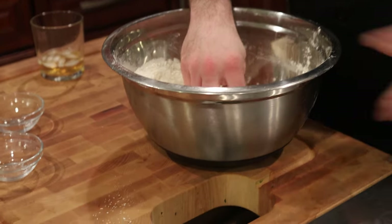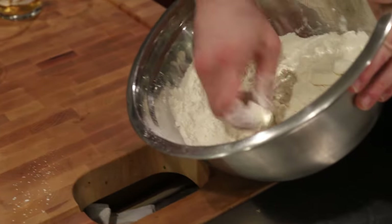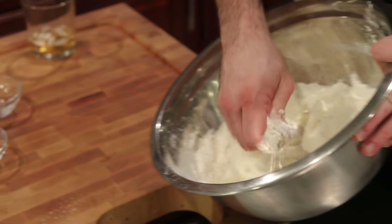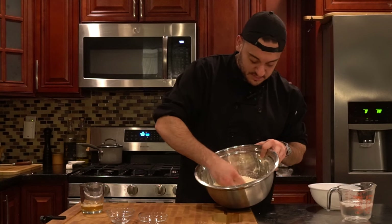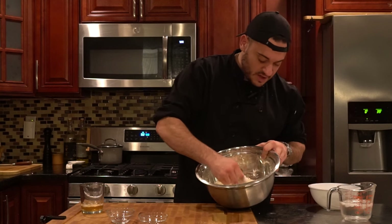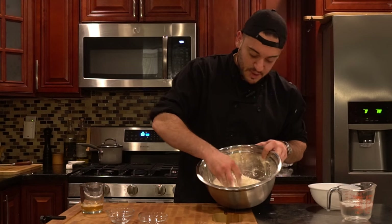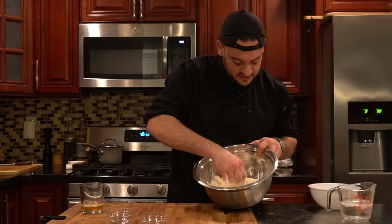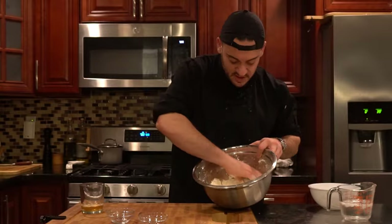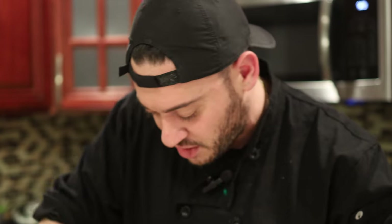We're going to throw that in with the salt and sugar and mix it all together. Use your hands — don't worry about it. We're going to break up these little bits of butter into pea-shaped pieces, really really small, very similar to your traditional pie crust. The goal is to get the butter mixed into the flour in good chunks so when it bakes, it remains flaky and crusty when it melts.